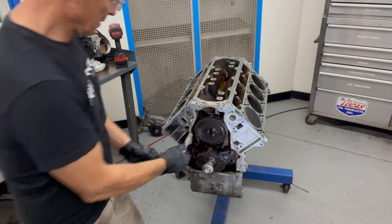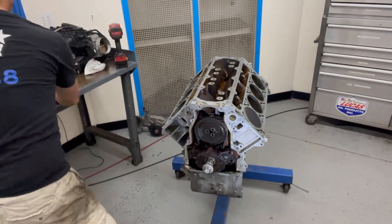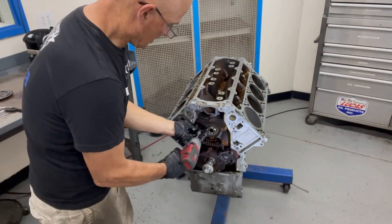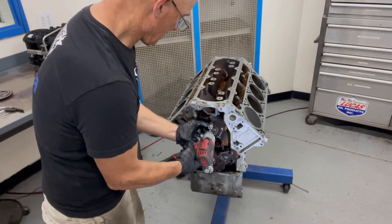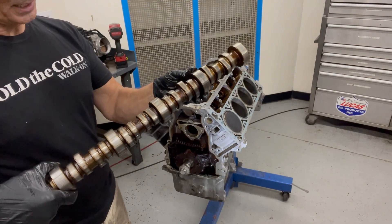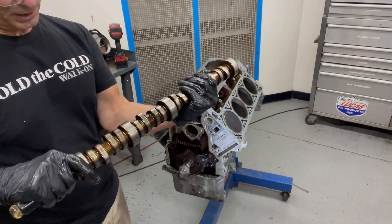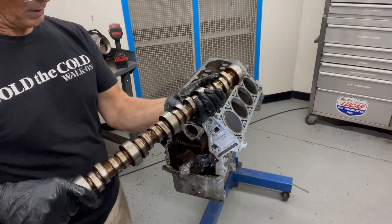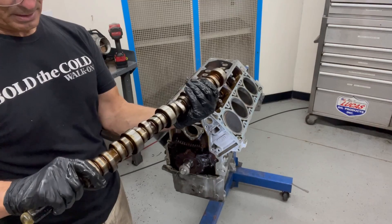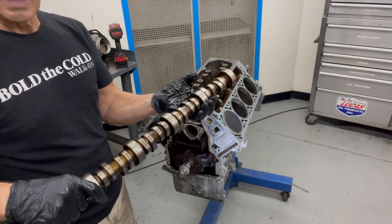Now we're going to pull the camshaft - take out the cam gear. Not bad, got some wear marks. This is kind of what I normally see in these high mileage ones. They got wear patterns on them definitely, but none of the lobes are ground down. Nothing was wearing uneven, none of the lifters had turned. That looks okay.